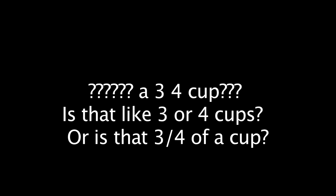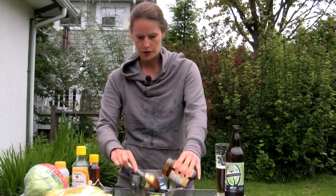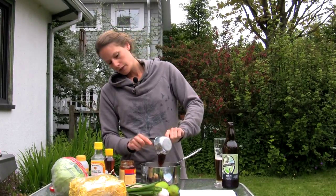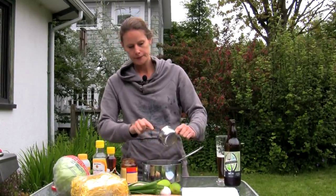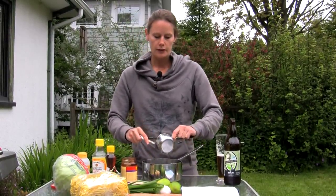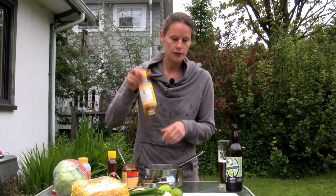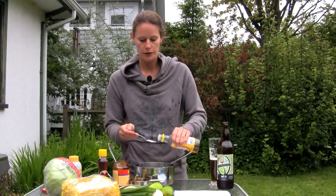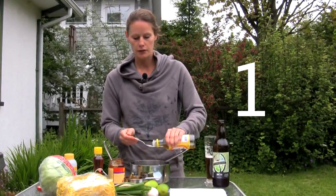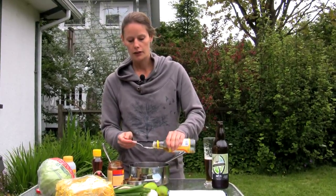So for our sauce, we're going to start with three-quarter cup of hoisin sauce. Next, rice vinegar — we want one and a half tablespoons of this, so we're going to do three of these — one, two, three, and a little bit more.